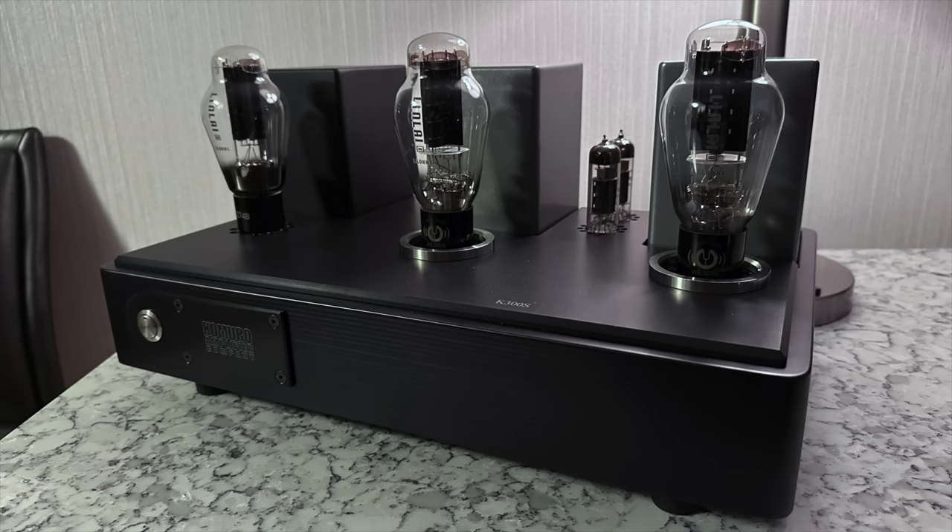You guys know I'm a big fan of MagnaPan. This is their new 2.7 planar magnetic speaker, teaming up with Rogue Audio tube electronics. The room was sounding good, but it was much too small for these speakers to really show what they could do. I hope to be reviewing a new MagnaPan soon — probably the .7X, which I expect to get in a month or two.